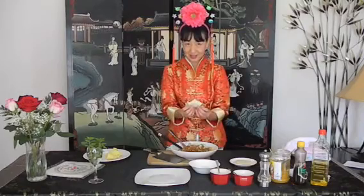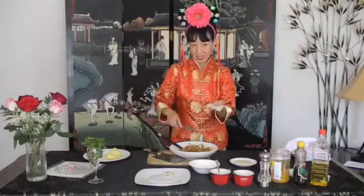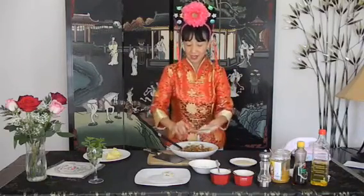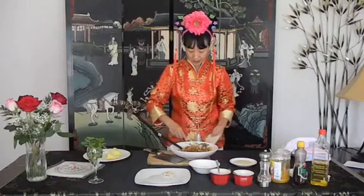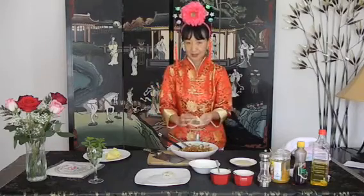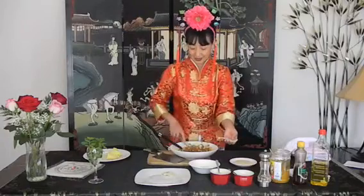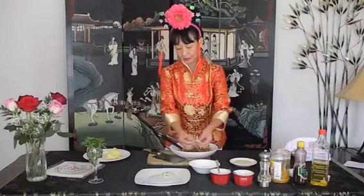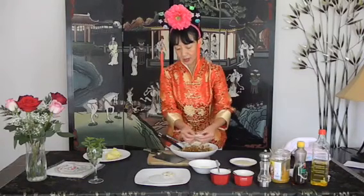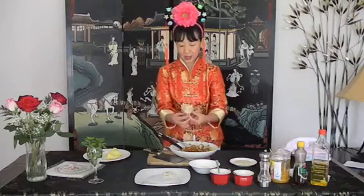Let me show you one more time. Take one wonton wrapper, put a little egg on the top corner, then scoop just a little bit of meat in the center. Seal it — hopefully you can see me — and give a little egg on the other edge. Pleat it and give a little pinch so it will stay. Just like a little fan — can you see it?